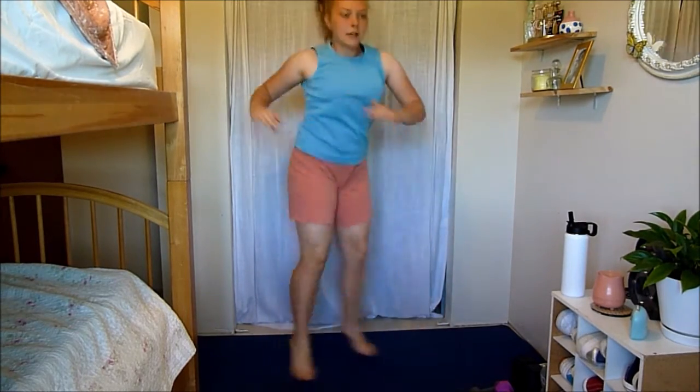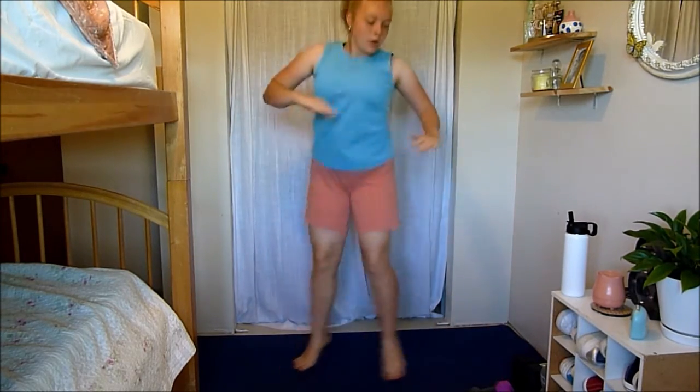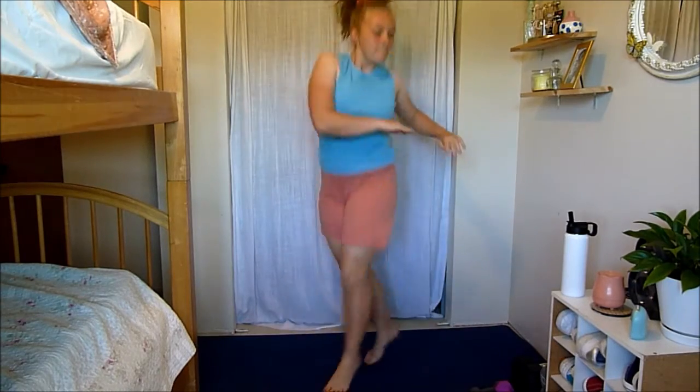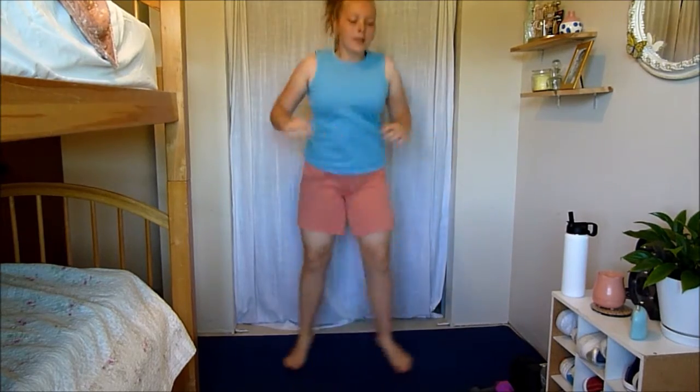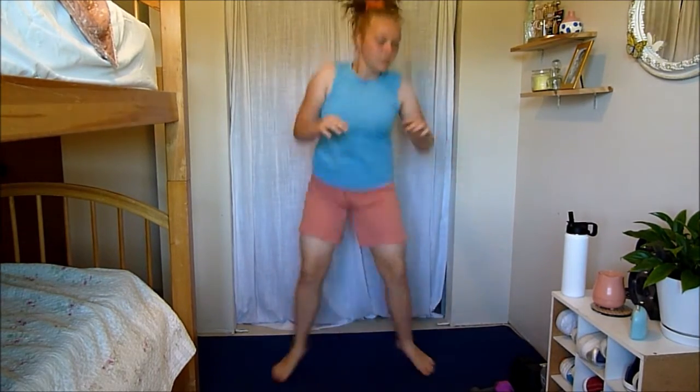Let's go — squat, twist. Really feeling that rotation in your core. We're here for 45 seconds. Make sure that your abs are in tight, so you're not just twisting — your abs are in tight, feeling that rotation. Get nice and low in your squat. Squat, twist. 15 seconds left. You don't have to twist super far, just as far as you're comfortable with. Three, two, and one.